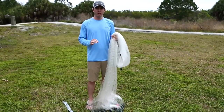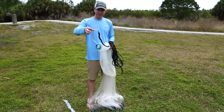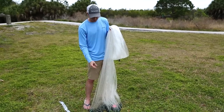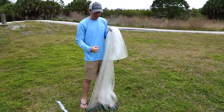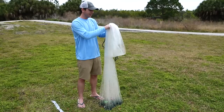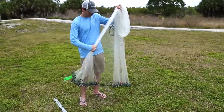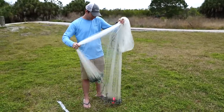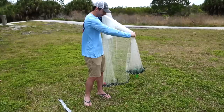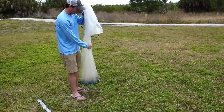The first step before you do anything is to make sure there are no snags. What we have here is called a braille line — these thick lines that go from the actual swivel all the way down to the weights. Sometimes parts of the weights get wrapped around a braille line, and that'll completely ruin the cast. So we want to get those out. Hold the net about chest high, grab just a small section, and slowly start pulling it out one section at a time. You need to see two lines going out at once. As you can see, there's a cluster on my side — that means part of the braille line was not properly set.